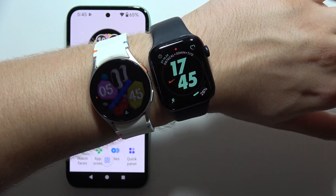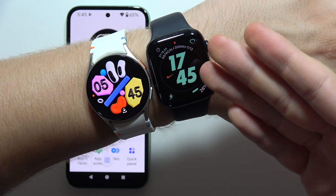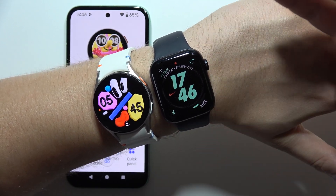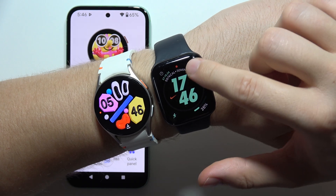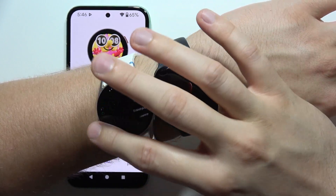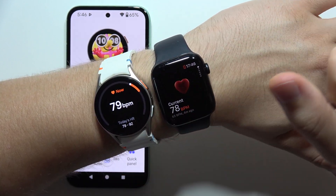Hey, let me show you a comparison with the heart rate measurement between the Samsung Galaxy Watch 7 and the Apple Watch SE2. So now we can start with the Apple Watch, there we go, and I'm gonna do the same with the Samsung Watch and here I can find my heart rate.